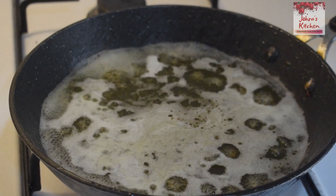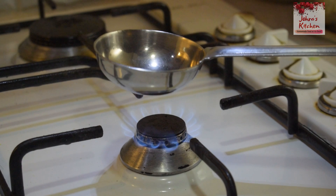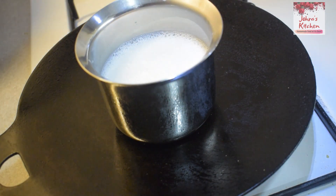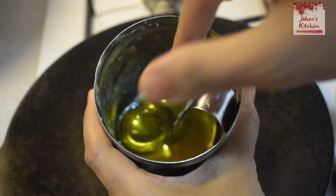Hello friends, welcome to Jora's Kitchen. In this video, I have 10 useful kitchen tips. I am reading all the tips in this video.